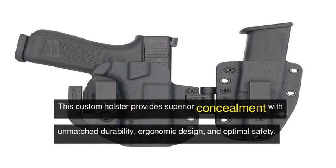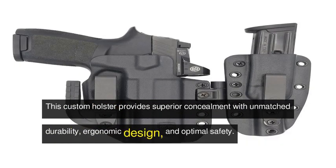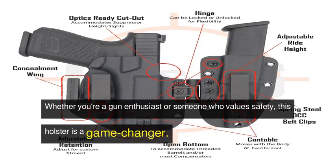This custom holster provides superior concealment with unmatched durability, ergonomic design, and optimal safety. Whether you're a gun enthusiast or someone who values safety, this holster is a game-changer.